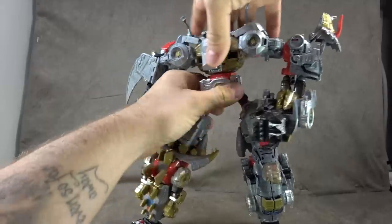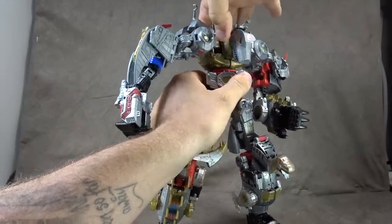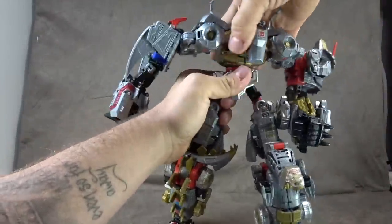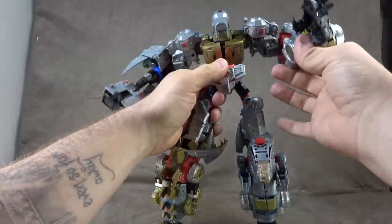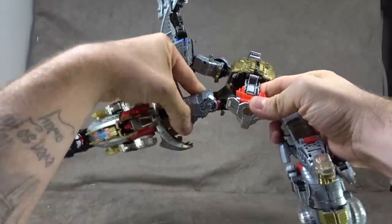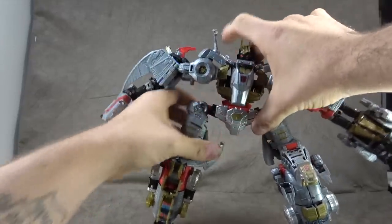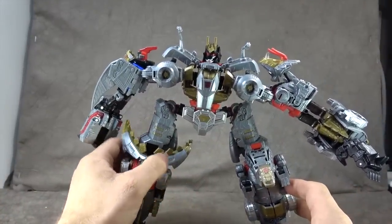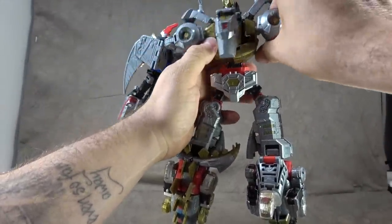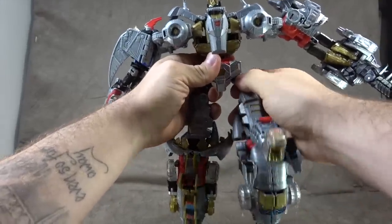There's also a bicep swivel. Same for the other side — just imagine the hand plugged in. You can get an ab crunch and a reverse ab crunch — it's silly but it's there. We have a waist swivel, and the hips can also kind of collapse. There are a number of things I wish pegged in a bit better. It kind of reminds you of Combiner Wars Menasor, but honestly I think that looks worse.